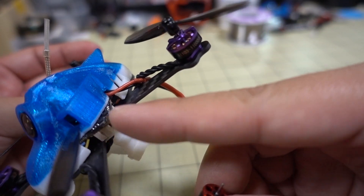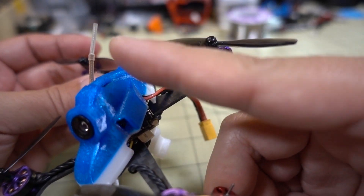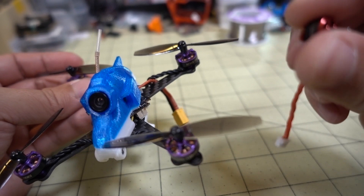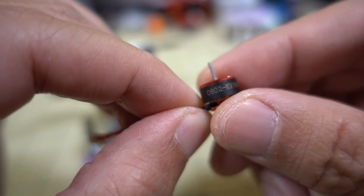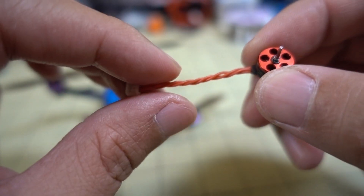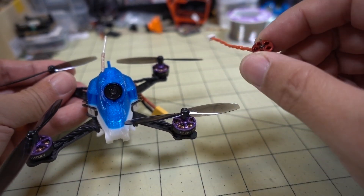It still has the 5-amp, 4-in-1 ESC all-in-one CrazyBee F3 board, plus the all-in-one camera. And this was the motor that was on there before — a 0802, 16,000 kV motor. I had the white 65mm GemFan prop on there.